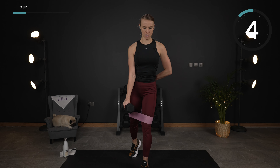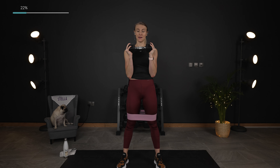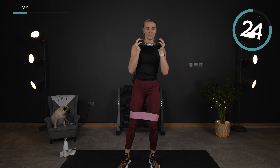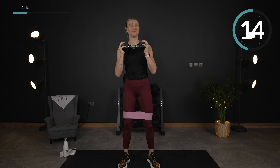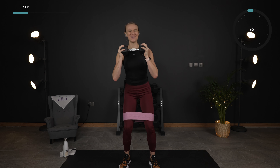Down and up. One more — down and up. Going into our squat with side leg lifts — this is the last time through, so make it count. And lift. Down and lift. This band really adds another level of burn. Let's do one more each side, make sure we're even. Lift. Down. You've got it. Yes — amazing job.